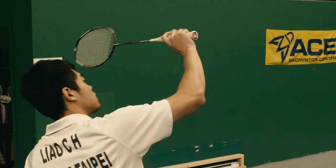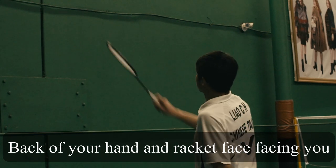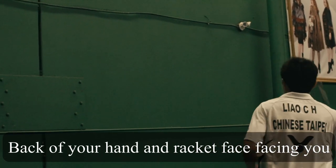Tip number two: ready motion. Your back of the hand and racket face need to face toward you in order to help you generate more power.